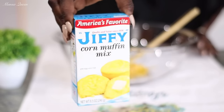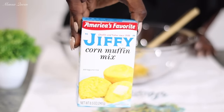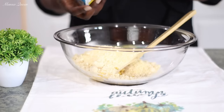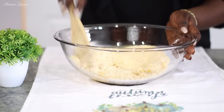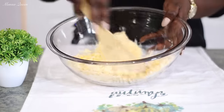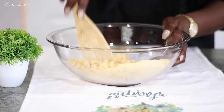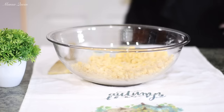The star of the show — you're going to need one pack of Jiffy corn muffin mix, a little over eight ounces. You can also get the vegetarian Jiffy which does not contain any lard if that is your preference. I'm just using what I have in my pantry. I want to combine the muffin mix with the kernel corn, then add the rest of the ingredients. Preheat your oven to 350 degrees Fahrenheit.